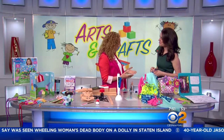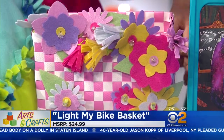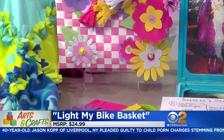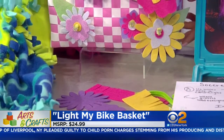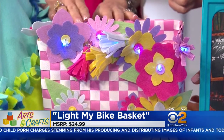We can't customize our bike, but we can customize our bike baskets. This is called Light-a-Basket. You get a plain basket and all of these precut felt pieces. Kids get to put these together any way they want on the basket, and then they put in the waterproof LED lights so the whole thing lights up. How cute is that? There's no two that will ever be the same. This is $24.99.